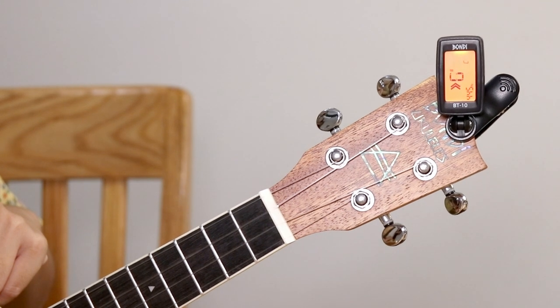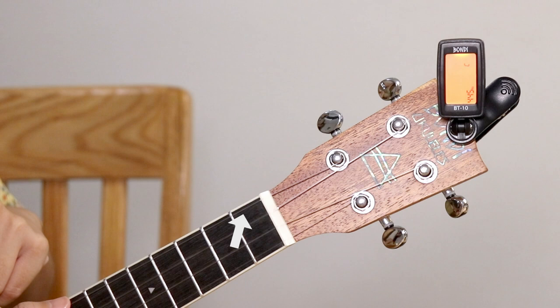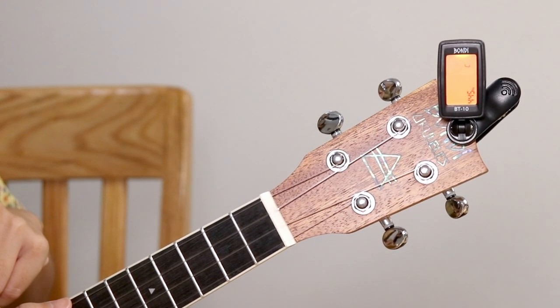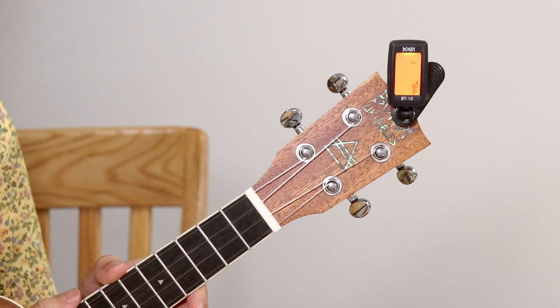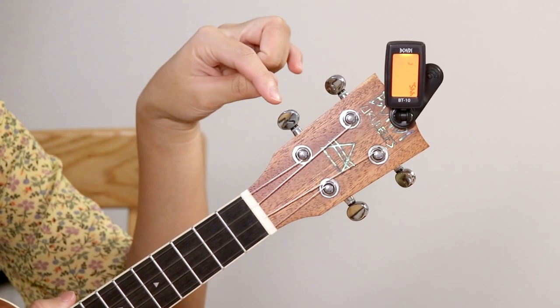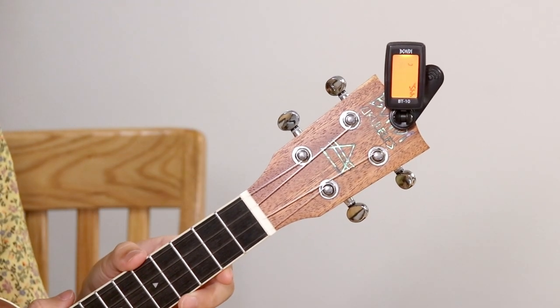Remember that the ukulele strings need to be tuned consecutively from the left: G, C, E, and A. So if the screen is not green for letter G, that means the string is out of tune. As you keep plucking the string, you'll need to turn its tuning peg either clockwise or counterclockwise depending on the arrows on the tuner.